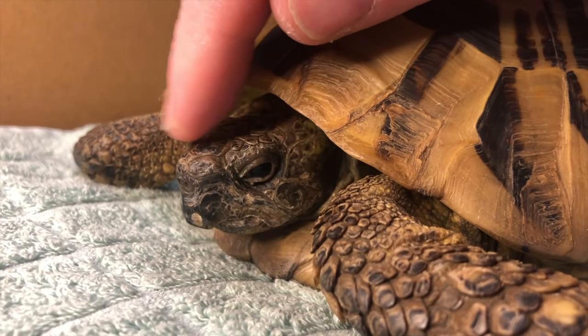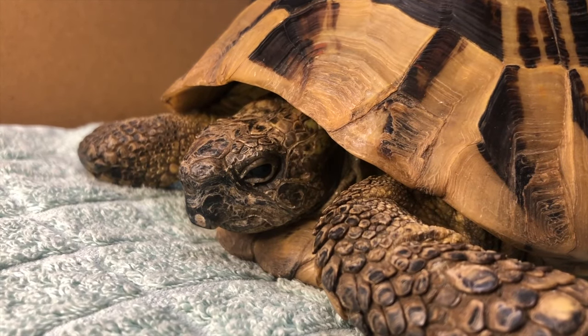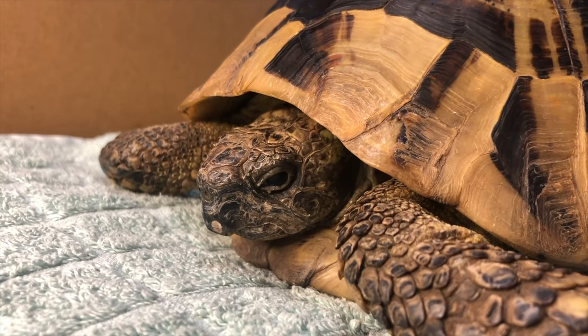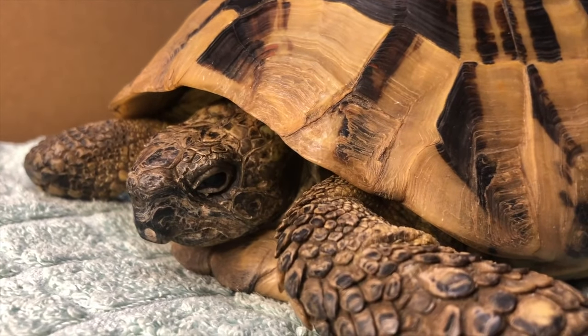Good morning. Welcome to 2024. I still find it fascinating that he's been asleep for four months and then gets up like nothing's happened. He's used to it.